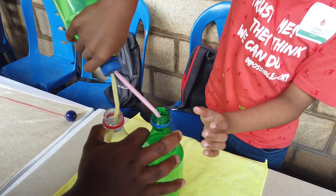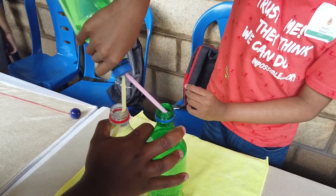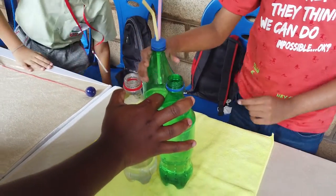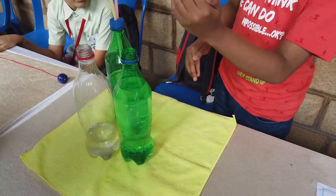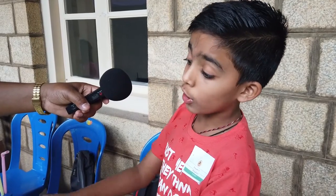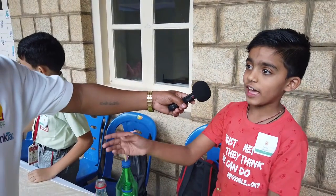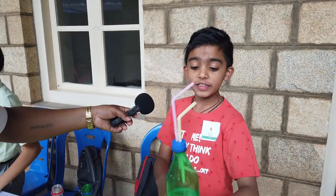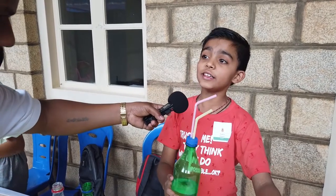Here a water spout is formed. From inside it is high pressure and from this bottle it is low pressure. The high pressure is pushing the low pressure and the spout is forming, and that water is going into the bottle filled with air. If I pour it outside also, there will be a water spout because outside there is high pressure and inside there is low pressure.